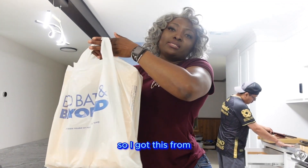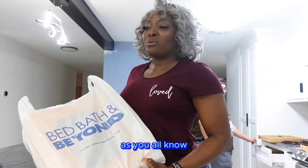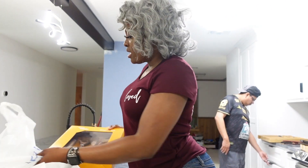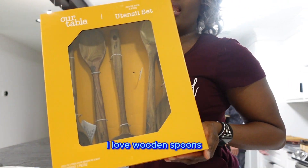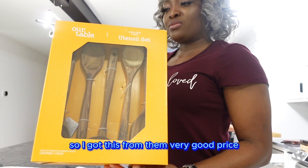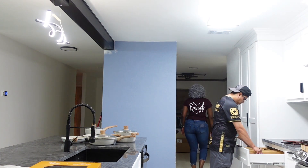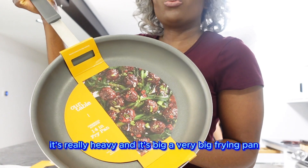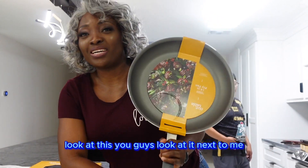I also got this from Bed Bath & Beyond. As you all know, unfortunately they're going bankrupt and a lot of their stores are closing. So I went there to check out some deals. I got these wooden spoons — I love wooden spoons, I love to cook with wooden spoons. Very good price. I also got this frying pan. It's really heavy and it's big — a very big frying pan. Look at it next to me!